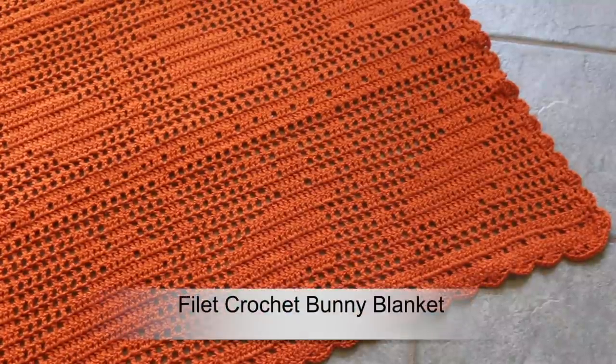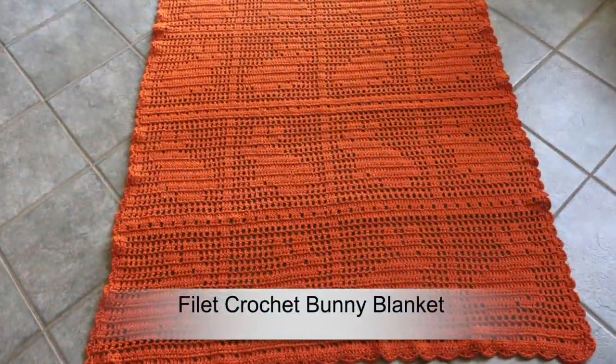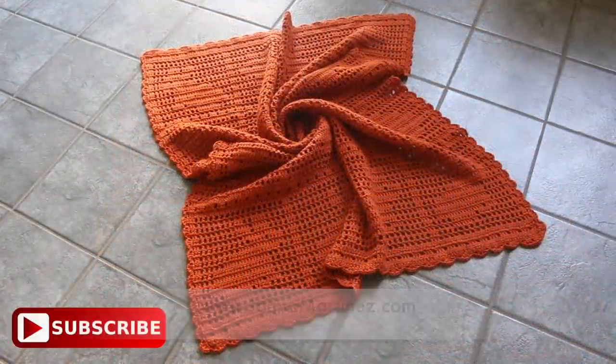Hello everyone! Welcome to my YouTube channel. In today's tutorial we are going to crochet this super cute filet crochet bunny blanket. For more information please check out the description box below or go to johnamartinez.com. Thank you so much for watching, now let's get started!